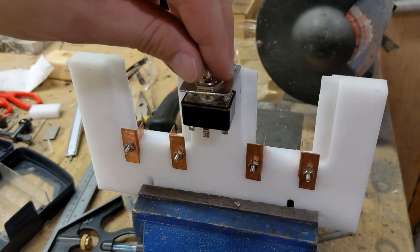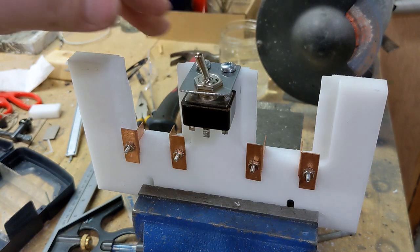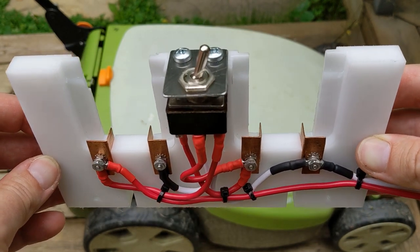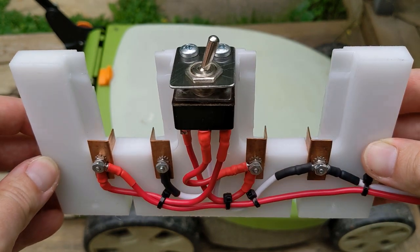The purpose of this switch is to be able to run the mower with either the batteries in series or parallel. Series will give me a higher voltage — 40 volts — which results in more power, while parallel will give me more runtime but at a lower voltage, 20 volts, and consequently less power.